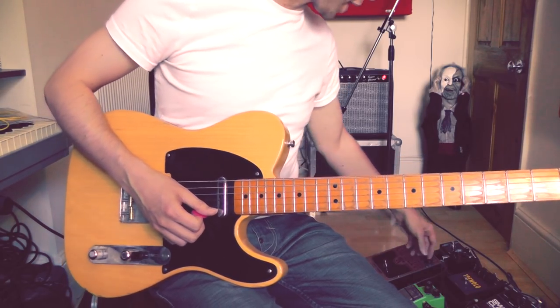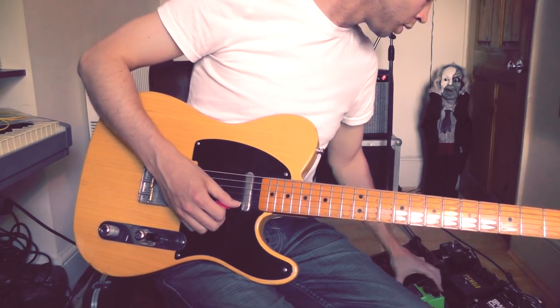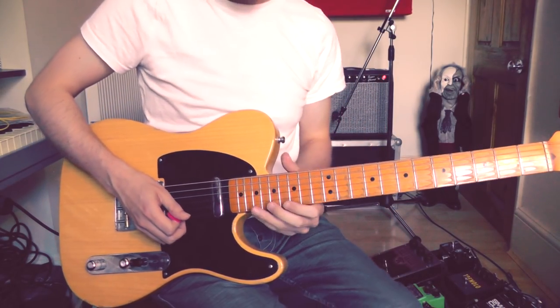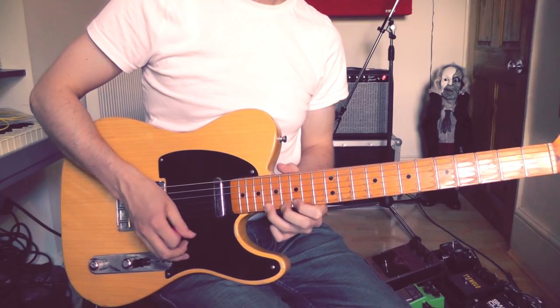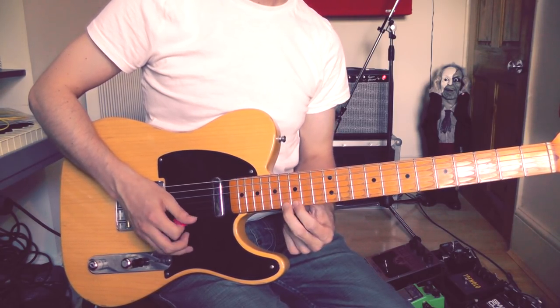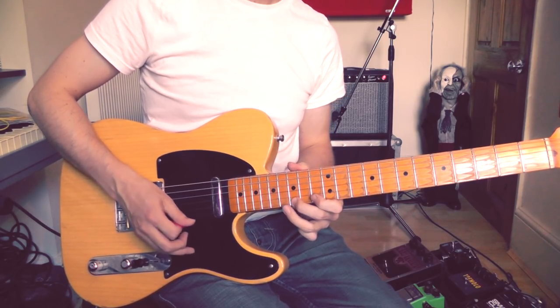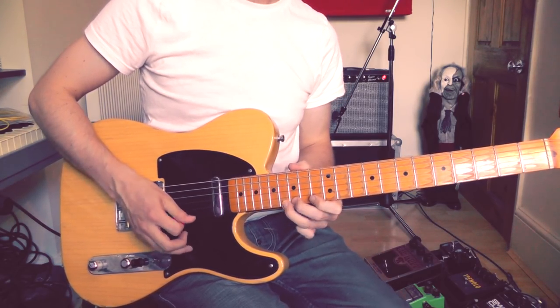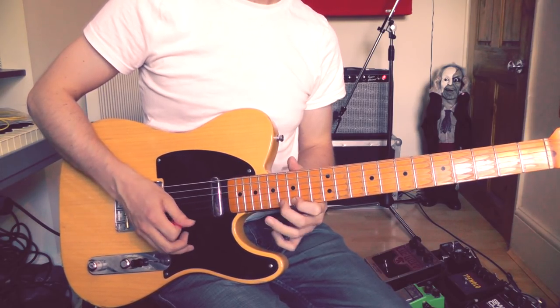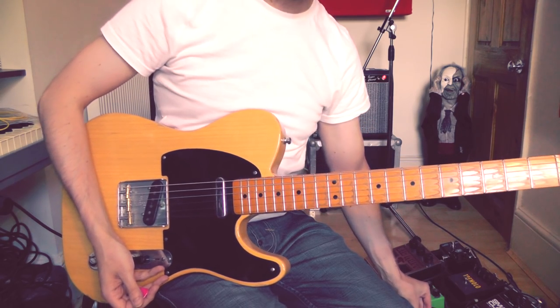So once again, if I turn on the effects — the tremolo and a bit of distortion — I'll put that all together for you. And there we have it.